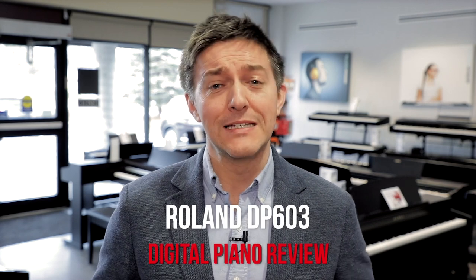Hi everybody and welcome to another piano review here at Merriam Pianos. My name is Stu Harrison and today we are taking a look at Roland's fantastic DP603 digital piano. If it's the first time to the channel, we'd really appreciate if you subscribed and please leave comments at the bottom of the video. We try and respond to each and every one. Check out the description for a very special offer on the DP603 just for our YouTube clients.